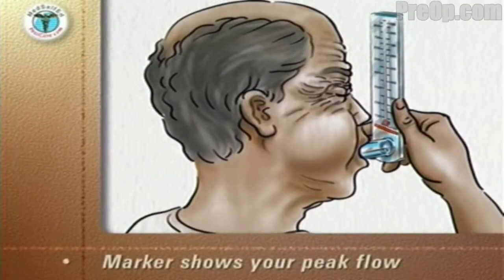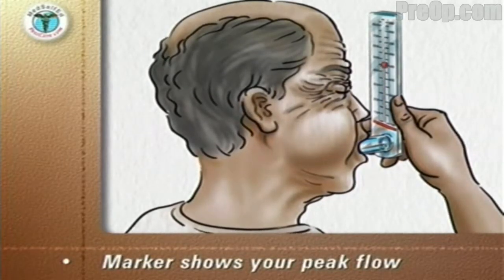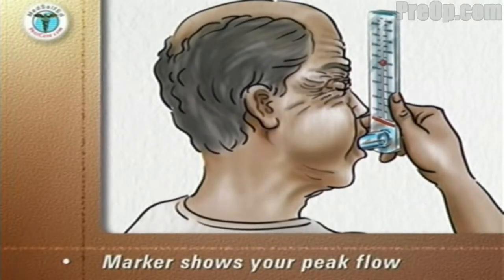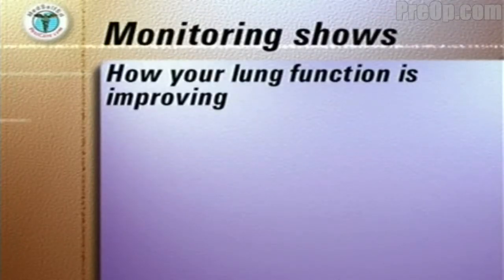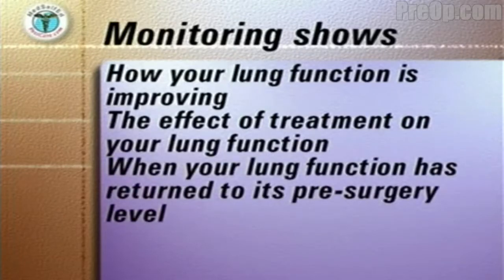The meter has a marker that slides up the scale as you blow out. The better your lung function, the harder you will be able to blow out and the higher your peak flow score will be. Monitoring your peak flow numbers shows how your lung function is improving, the effect of such treatments as breathing exercises on your lung function, and when your lung function has returned to its pre-surgery level.